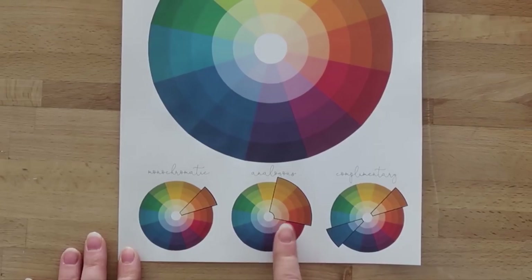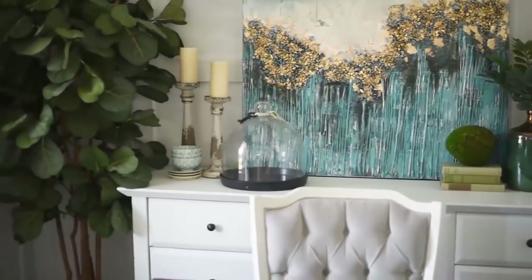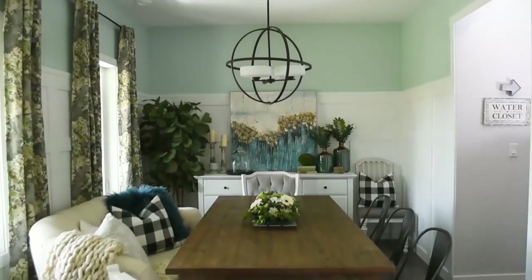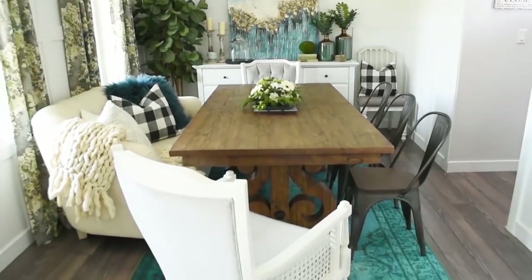The first thing you're going to want to do when decorating bookshelves is to choose a color scheme. I made a video all about using color in home decor, so make sure to check that out after this video. For my bookshelves in my studio, I'm going to choose a mix of teal — my favorite color — natural wood tones, natural sisal colors, as well as neutrals like black and white.